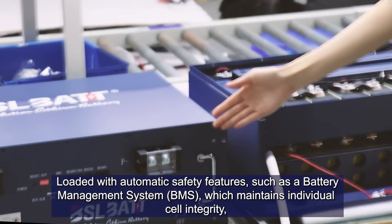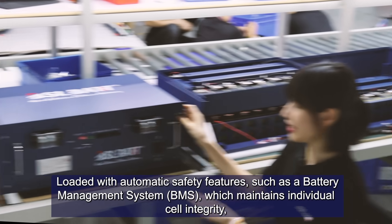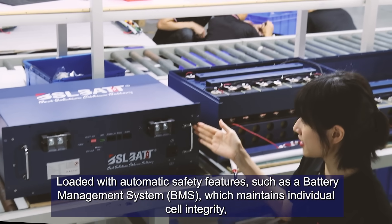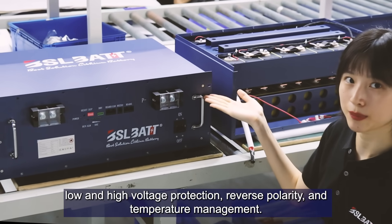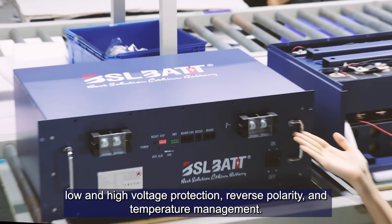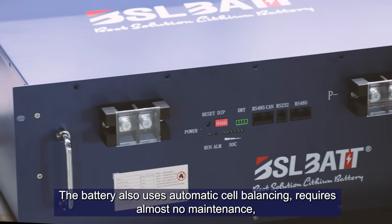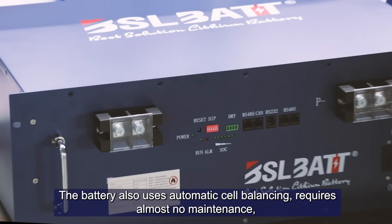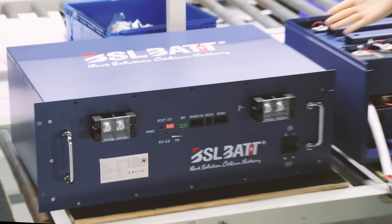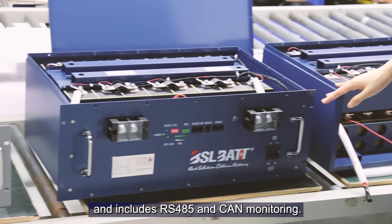Loaded with automatic safety features such as BMS, which maintains individual cell integrity, low and high voltage protection, reverse polarity, and temperature management. The battery also uses automatic cell balancing, requires almost no maintenance, and improves RS485 and CAN monitoring.